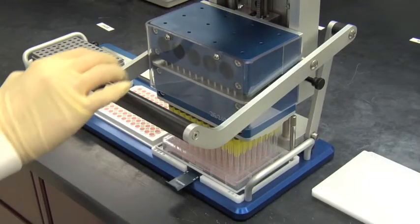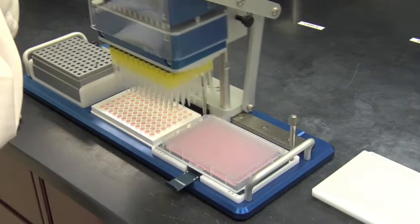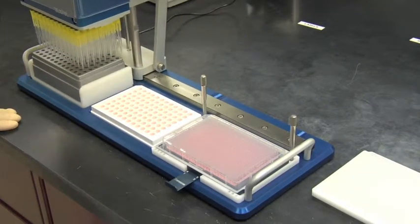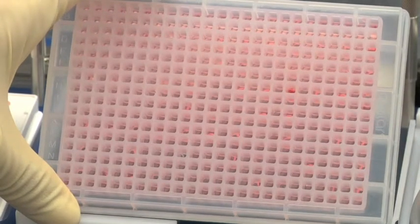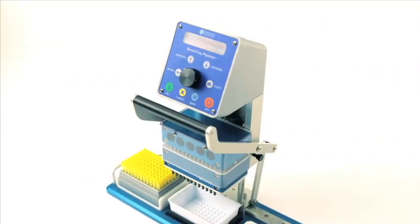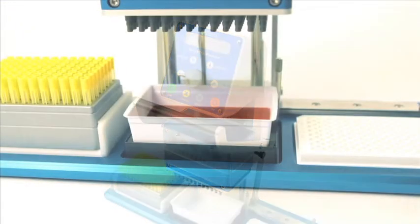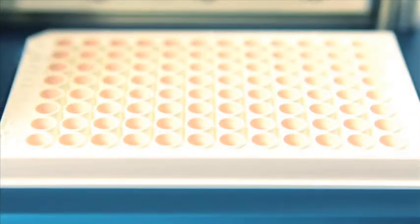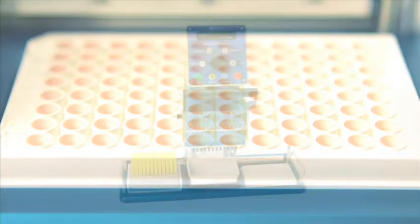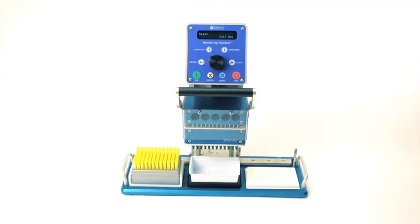Reformatting 96 well plates into a 384 well plate, a 384 well plate into 96 well plates, and plate replication are all easily accomplished using the Sorenson Benchtop Pipetter. The Benchtop Pipetter from Sorenson Bioscience: a semi-automated liquid handling device for pipetting into 96 and 384 well plates. Affordable. Portable. Accelerate your liquid transfers.